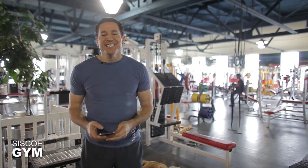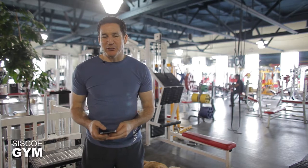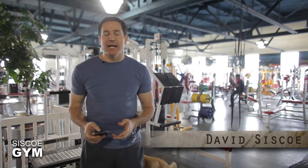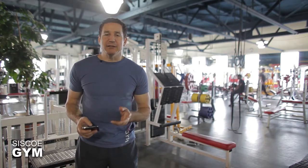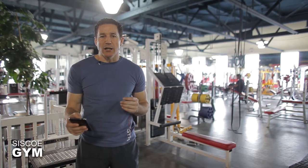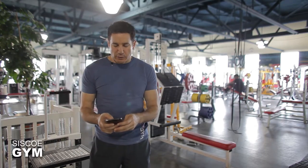Welcome to Cisco Gym's daily exercise prescriptions. I'm exercise specialist David Cisco. It's all about cardio today — we're going to throw three different modalities of cardio your way to give you an awesome cardiovascular exercise prescription.